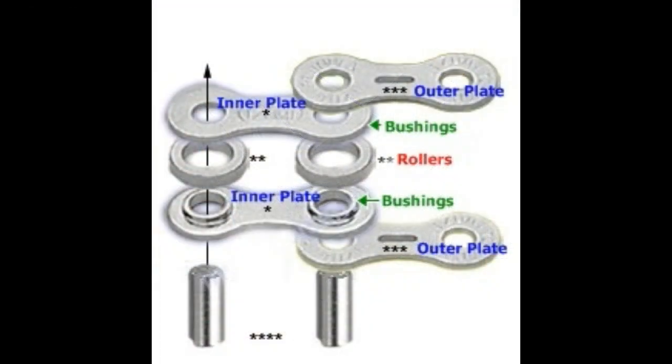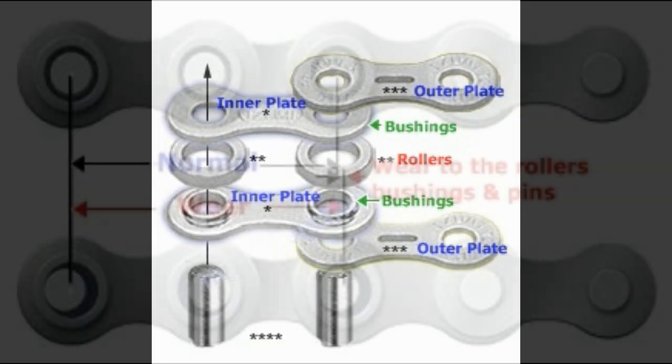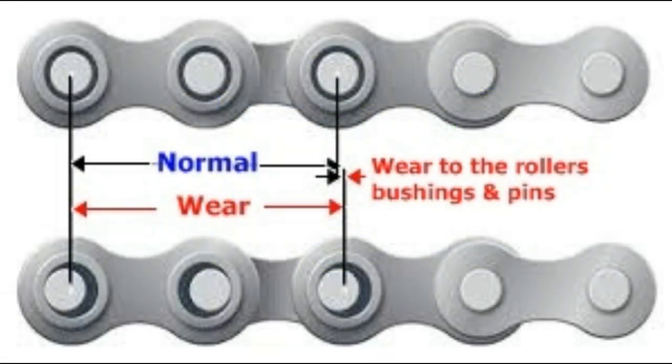Here we can see the composition of the chain links, including the bushings, rollers, and pins. As the rollers, bushings, and pins wear, the distance between the rollers becomes greater — and this we call chain stretch.